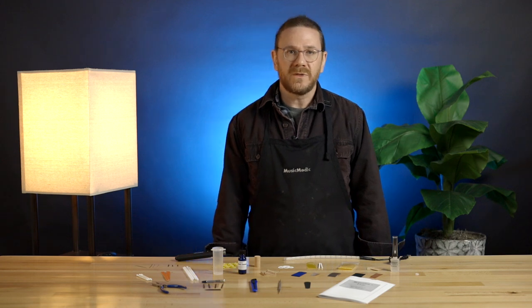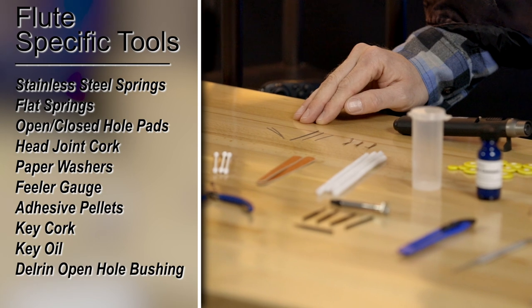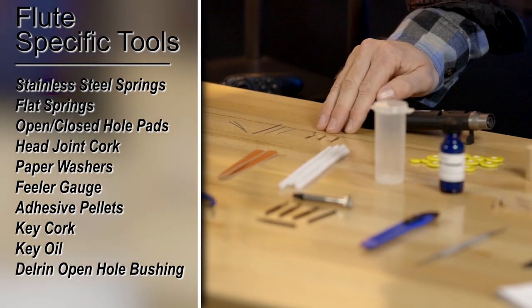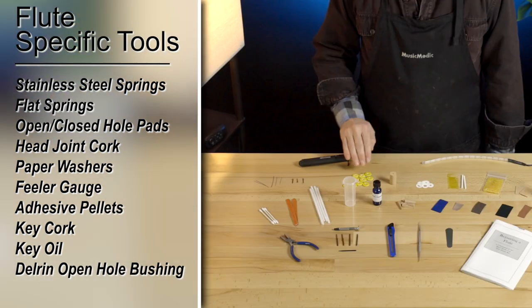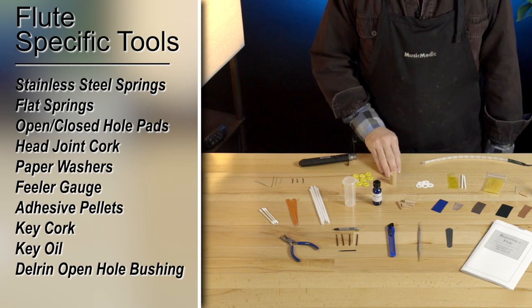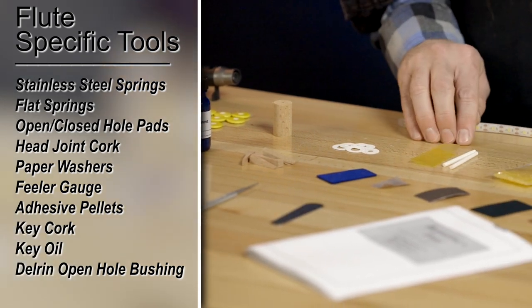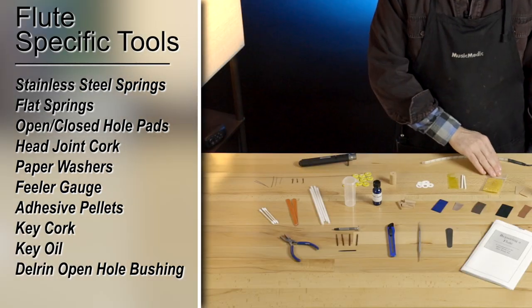Now, let's go over the flute supplies that are included in your kit. Five pre-flattened stainless steel springs, three assorted flat springs, 12 assorted opened and closed hole flute pads, a flute head joint cork, six paper washers, and a feeler gauge.